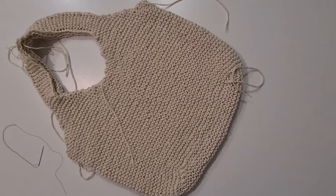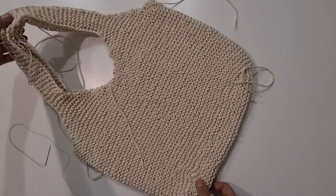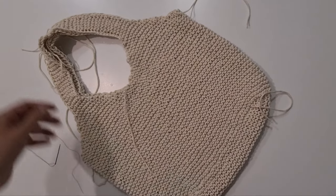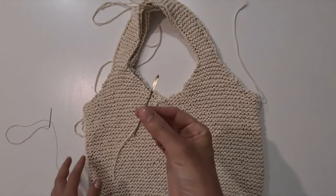At this moment the most part of the work is complete. The finished result so far looks like this. There are some tails which need to be hidden — I want to show you how I hide one of them.